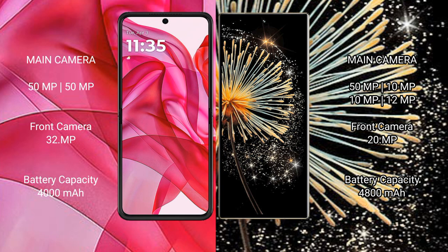Motorola RAZR 50 Ultra features a dual rear camera setup: 50MP plus 50MP main cameras and a 32MP front camera. Xiaomi Mix Fold 3 features a quad rear camera setup: 50MP plus 10MP plus 10MP plus 12MP.